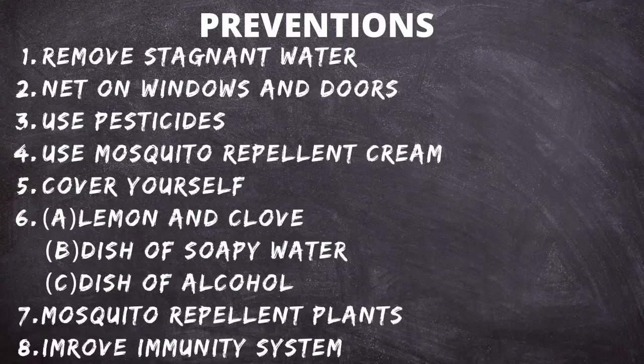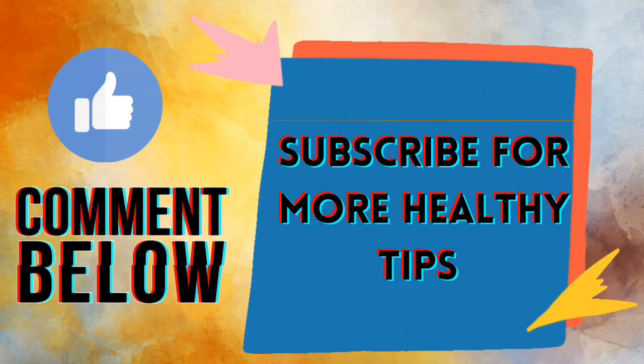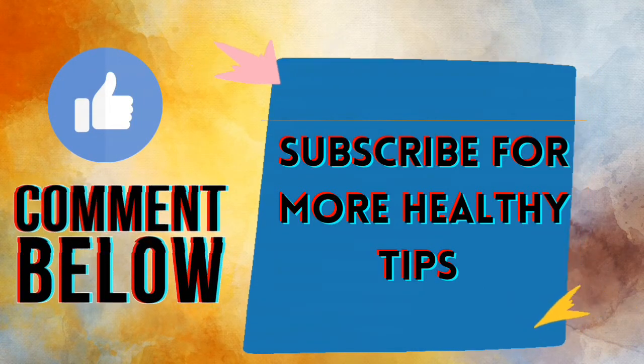So these were the tips to protect yourself from dengue mosquitoes: number one, removing stagnant water; number two, nets on windows and doors; number three, using pesticides; number four, mosquito repellent cream; number five, covering yourself; number six, lemons and cloves, soapy water, or beer in the home; number seven, mosquito repellent plants; and number eight, improving your immunity system.